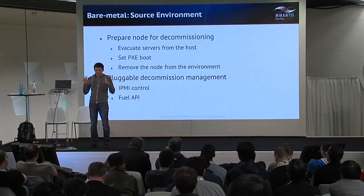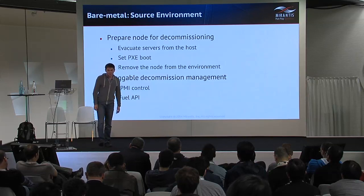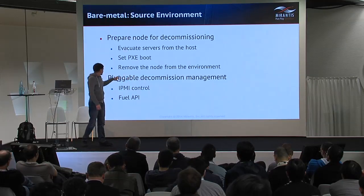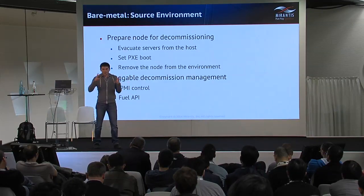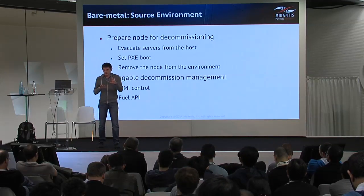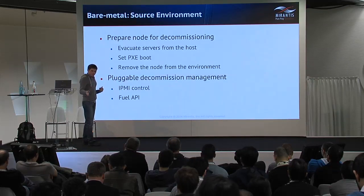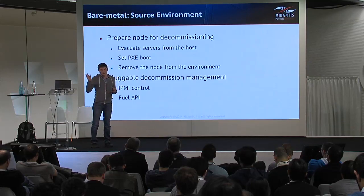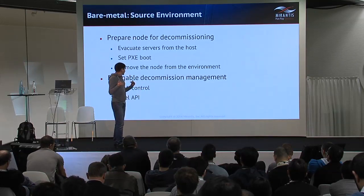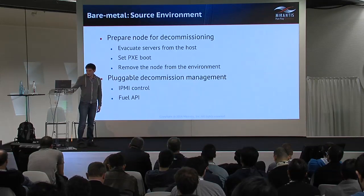We do this removal by a simple OpenStack call — nova service delete — to remove it from the list of services recognized by OpenStack. We wanted the decommission management to be pluggable, so we can support source environments based on Fuel and other deployment frameworks. For Fuel, we use the Fuel API with just one HTTP call. For all other deployment types, we use IPMI — we issue a couple of commands and decommission the node by power reset.